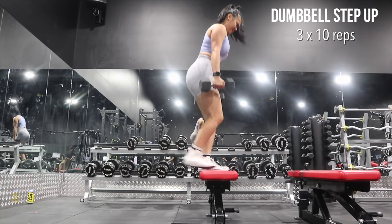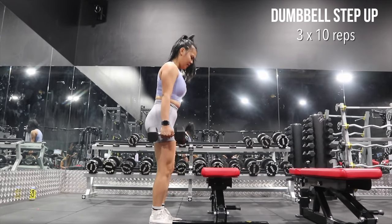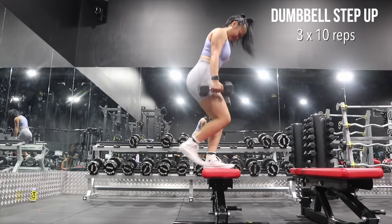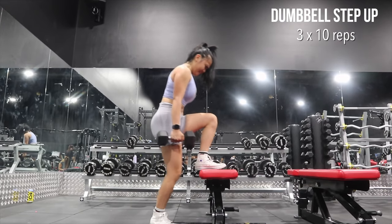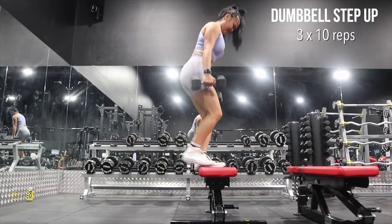Step-ups are pretty challenging, not going to lie, because they really engage your core — making sure that you're stable throughout the whole movement — and they really target your glutes and your quads.